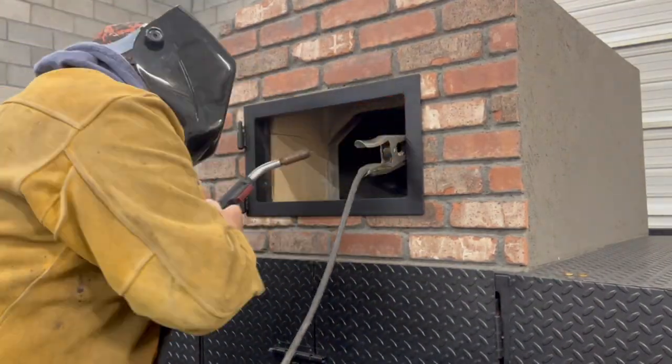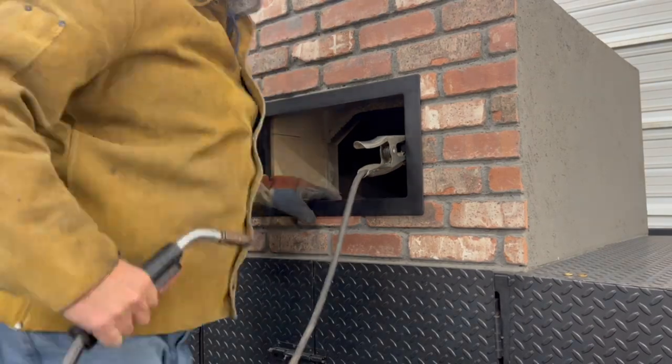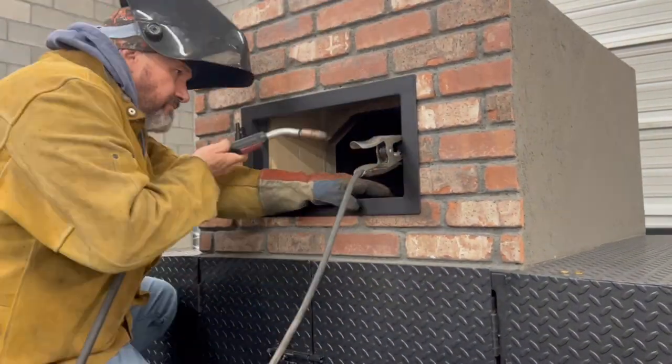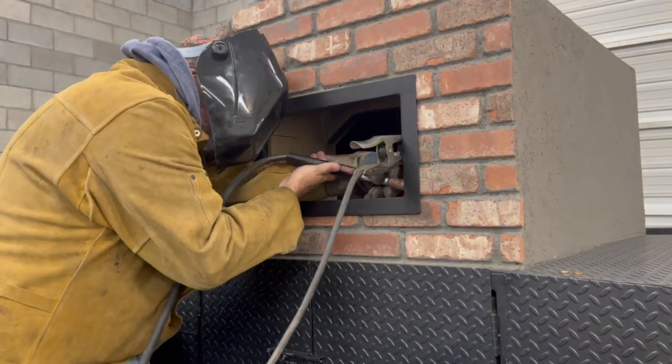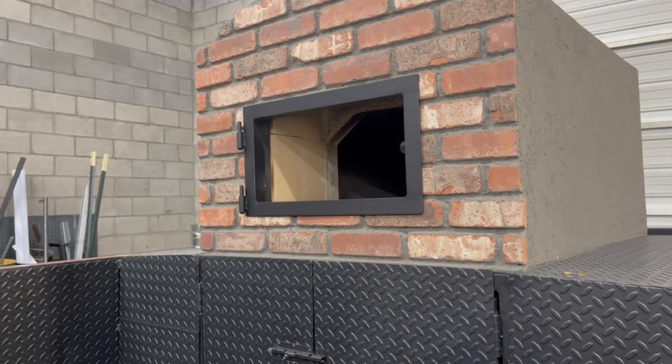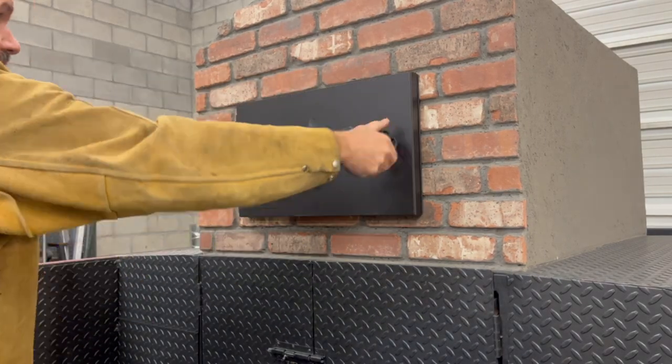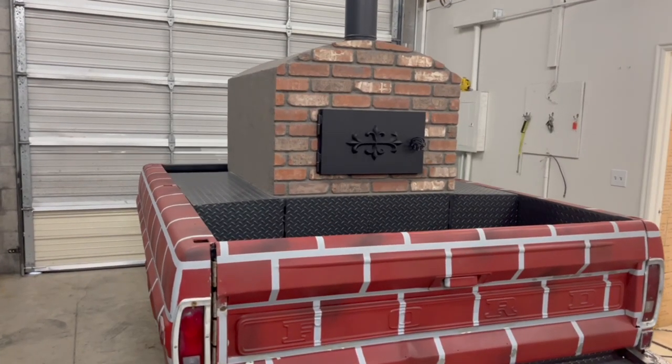Welding the door frame to the oven. And here it is — my wood-fired oven with the door all complete. I'm really happy with this whole project and how it turned out.